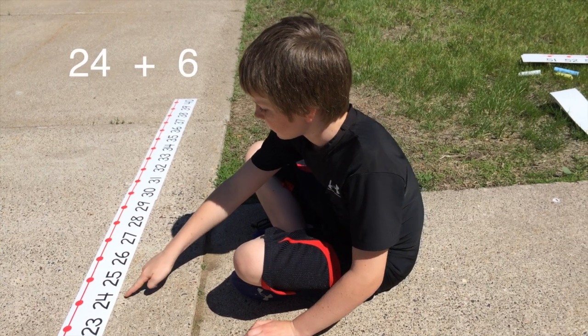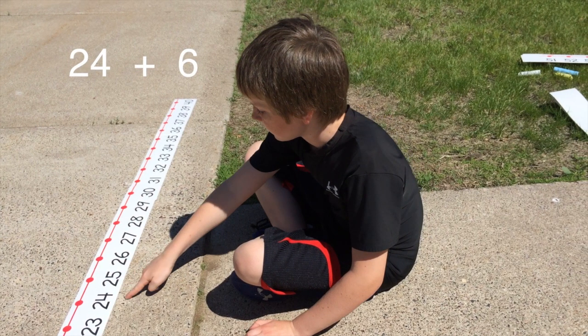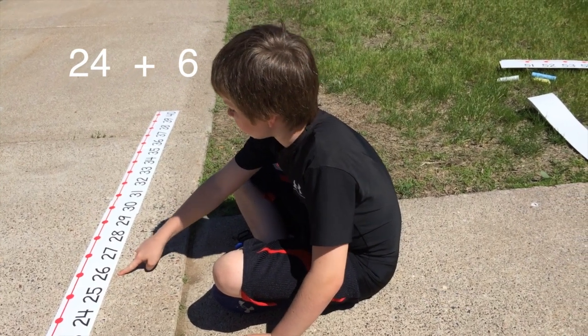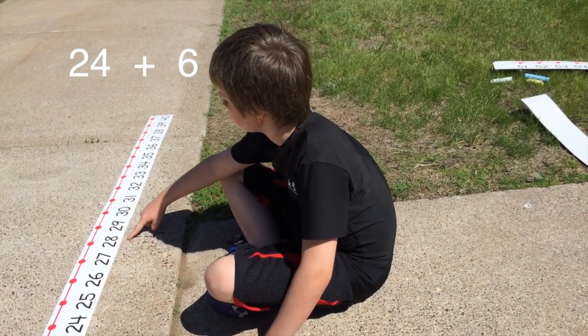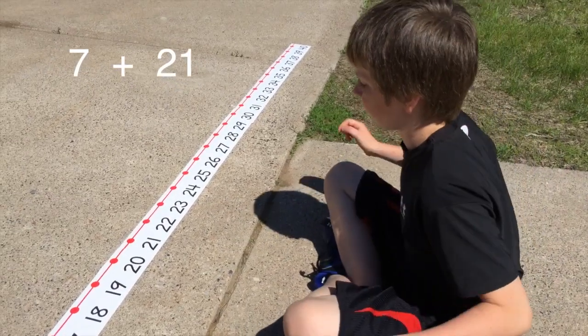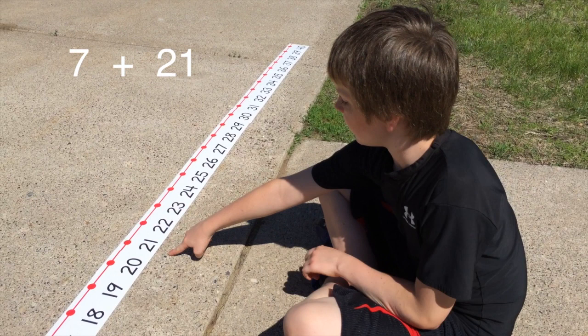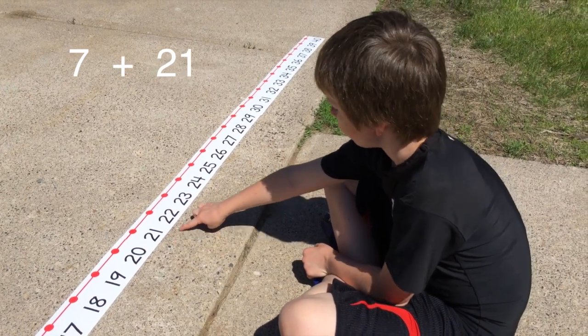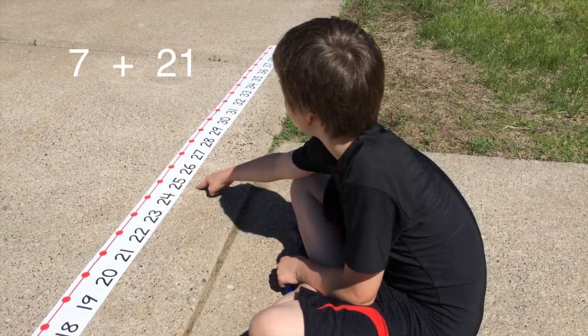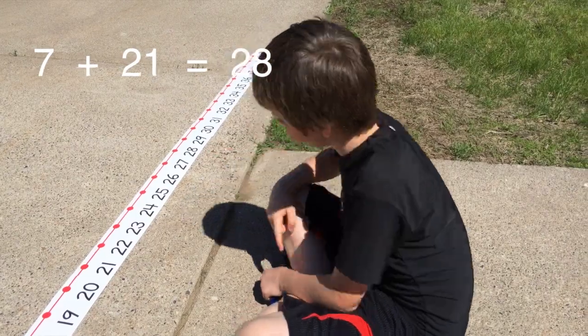24 plus 6. We are adding, which means we will go up the number line because adding means to have more — 1, 2, 3, 4, 5, 6. The sum is 30. For 7 plus 21, the highest number is 21. We will start with that number so we only have to add 7 from there, rather than counting on from 7 and adding 21 — 1, 2, 3, 4, 5, 6, 7.